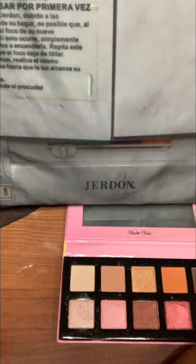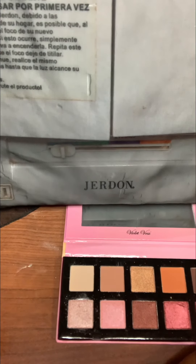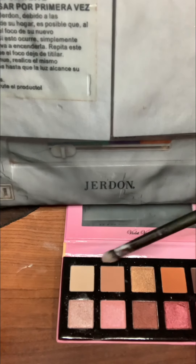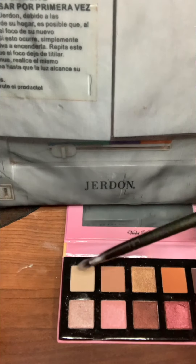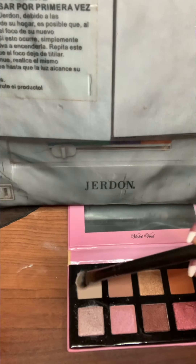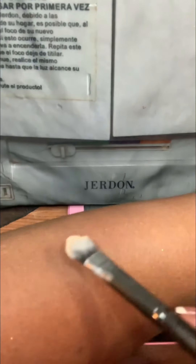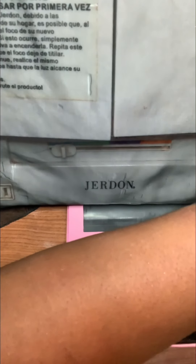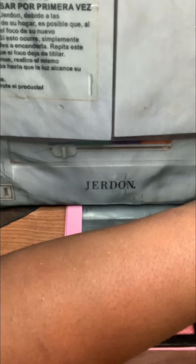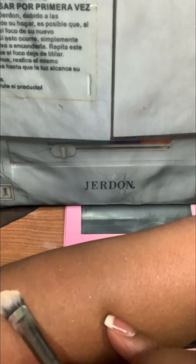All right, let's get to swatching! I'm going to start with this color right here — the kind of caramelly, caramel-ish, kind of vanilla color. When I did my video on this palette, I noticed there was a lot of fallout, so I'm just trying to see if I can get it here with that first color.